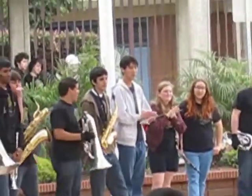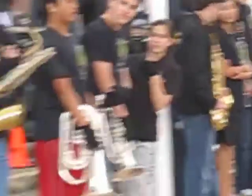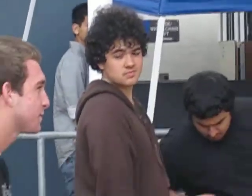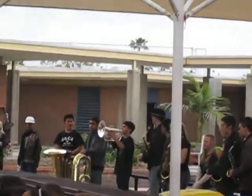Thank you very much for that. Next, you heard Chad on the mellophone — he had a little solo in the last movement. No, sorry, it's Connor back here and he's going to play a little something for you.